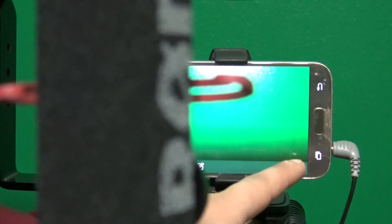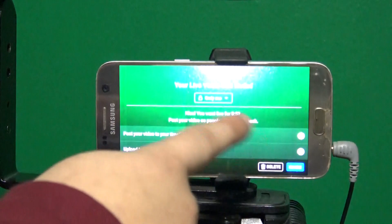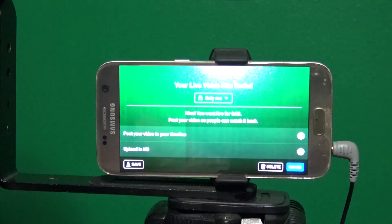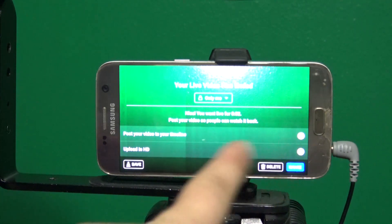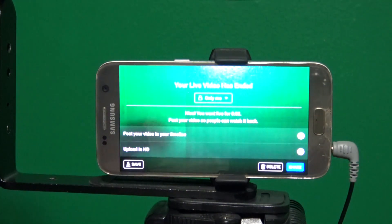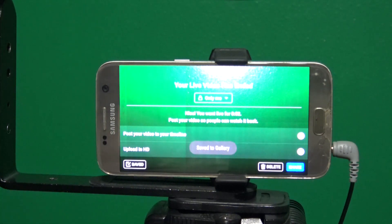This is the simplest way to live stream on your iPhone or Android. Click Finish. You can either publish it, delete it, or save it — I'm just going to save it to my gallery. It says 'Save to Gallery.'